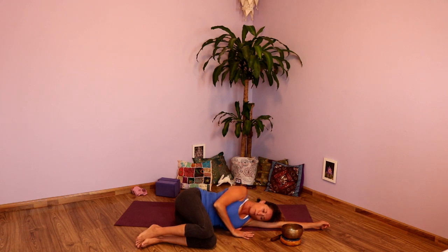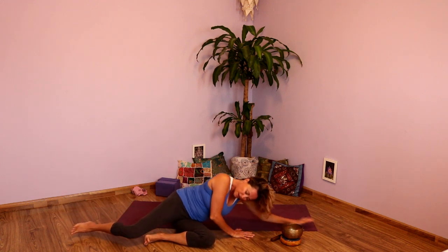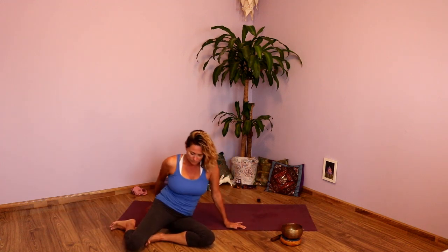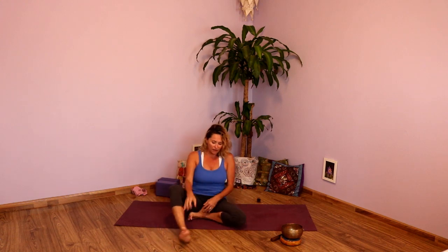And then when you're ready, using that top arm, press into the floor, extend the top leg, press yourself up mindfully, coming all the way back up to a comfortable seat. Once you've found that comfortable seat, allow your eyes to close if they've opened, allow the hands to come back to the heart center. Bring yourself into the room, onto your mat, into your body. We'll seal this practice in with one OM. Take a nice full inhale in.